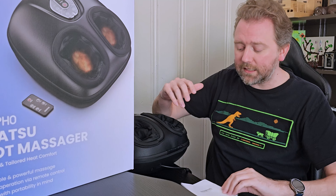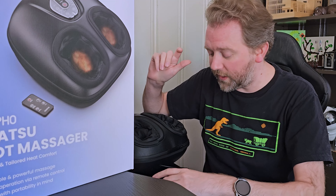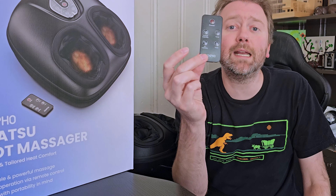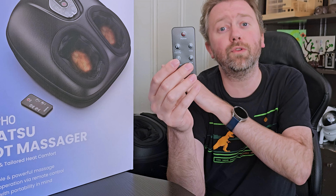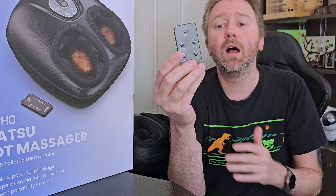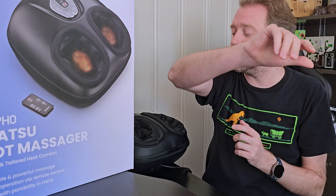Once you open up the box, you are going to get a user manual. We're going to cover a lot of the features right here in the video. You are going to get a remote control. So if you don't want to bend down and control the unit directly, you can use the remote. But if you lose it, you can control everything on the unit itself.